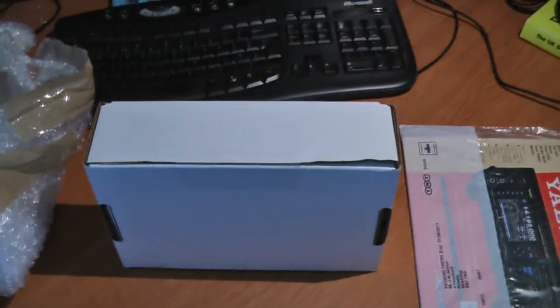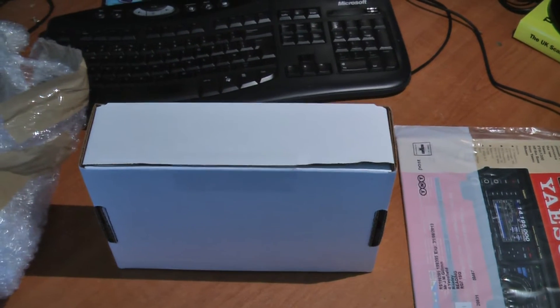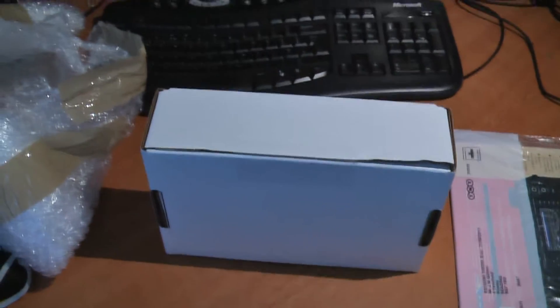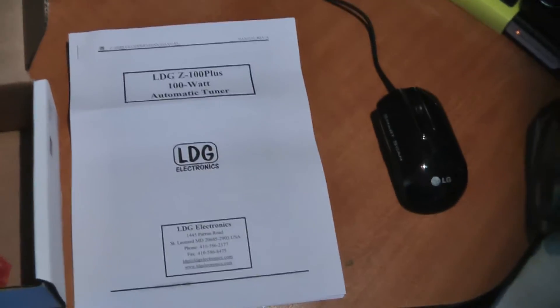It's going to go on my FT-2000 and go in line with my Half-Wave G5RV. I think if you look at my last video on the Funcube dongle, I've sort of videoed it then. Well, out of the box comes this.